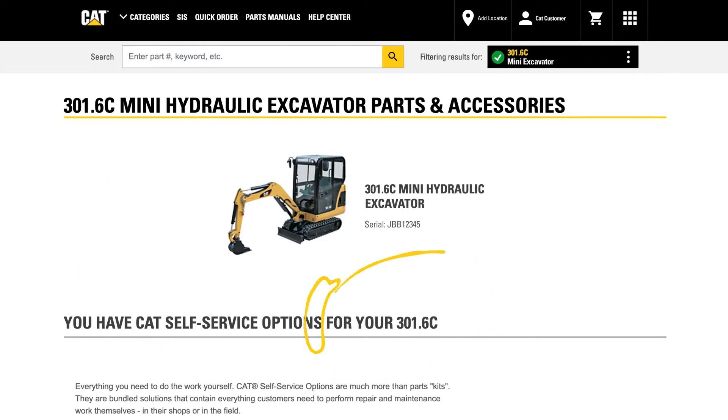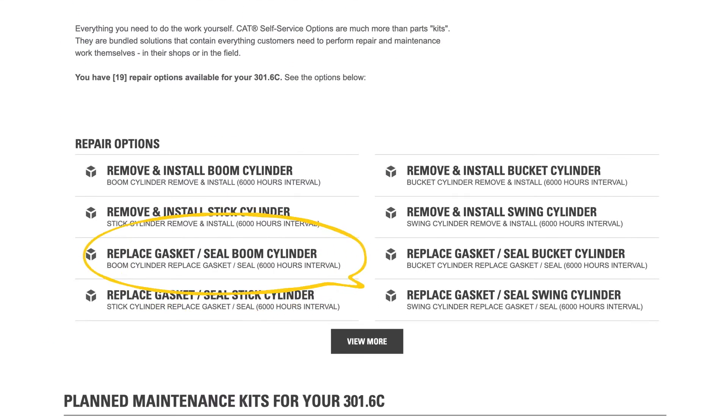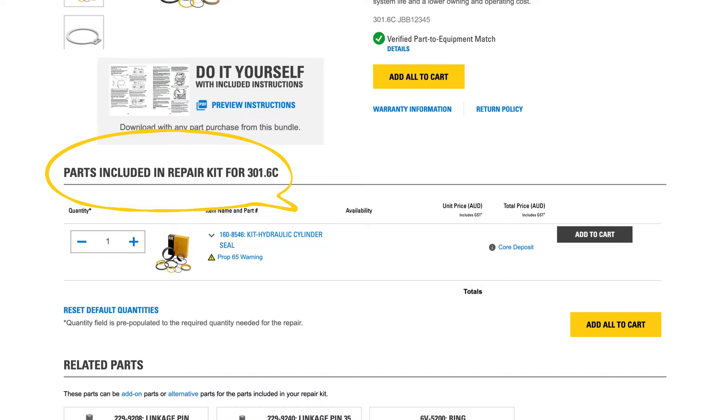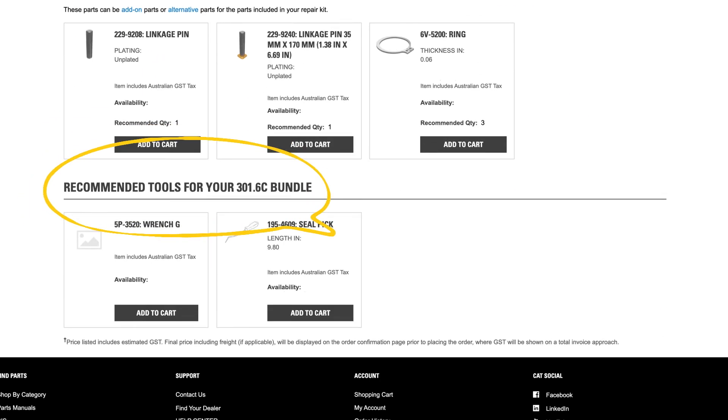Once you're there, you'll see the available self-service repair options. Select a repair type from the list. Each option tells you about the required skill level and average repair time. You'll also see a list of parts you'll need to complete the repair safely, including related parts and recommended tools.